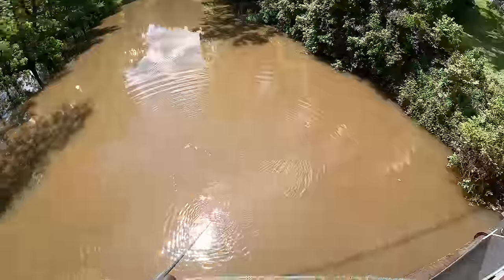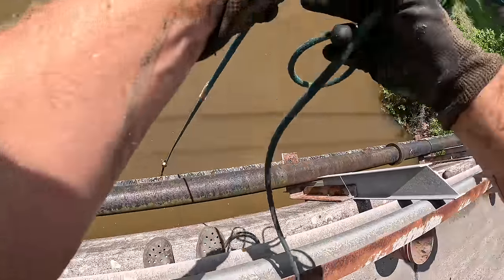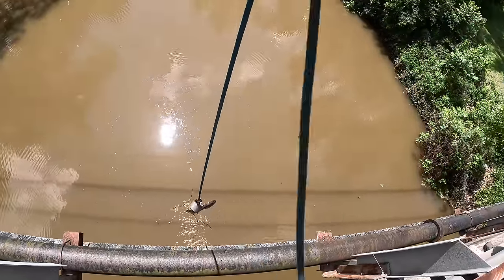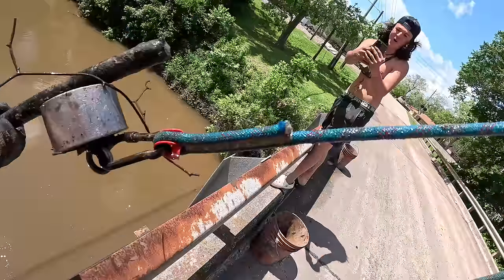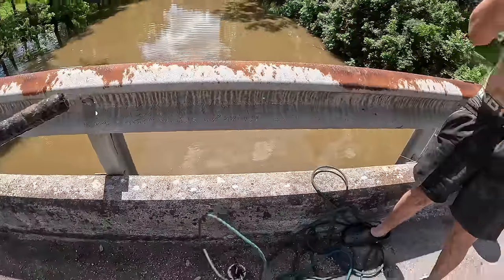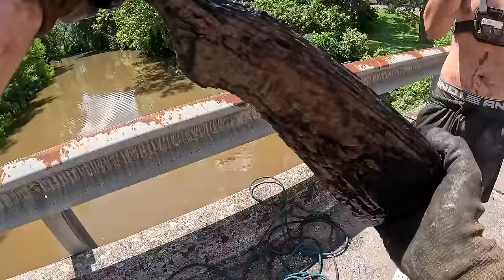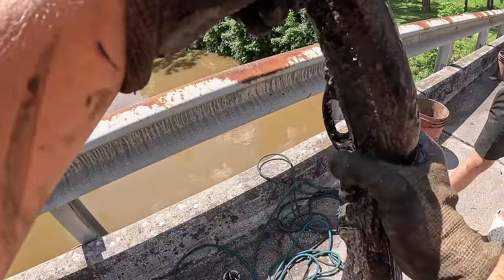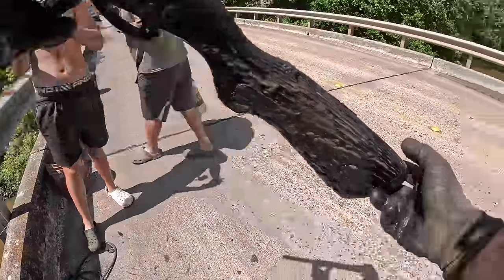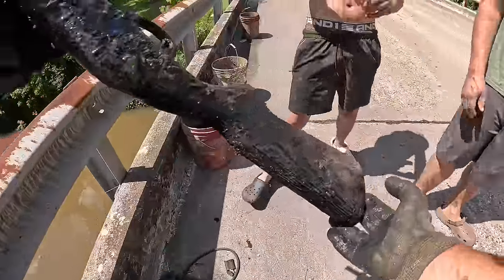I think I already got a click — oh, I got two clicks! Here we go, first throw at this new bridge. What is that? Oh, it's a gun, dude — first throw! Are you kidding me? First throw, man. It's missing the barrel though. Let's go, it's gonna be loaded bro. I got a gun — look at it.